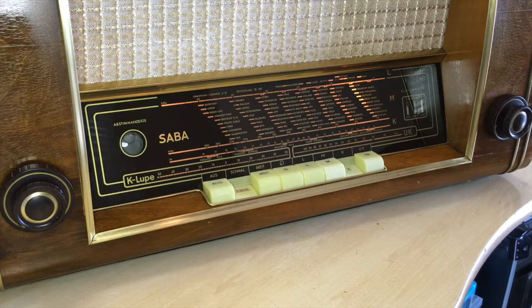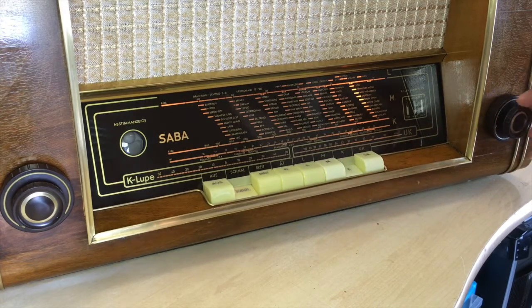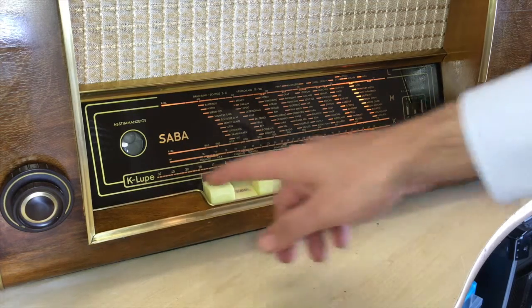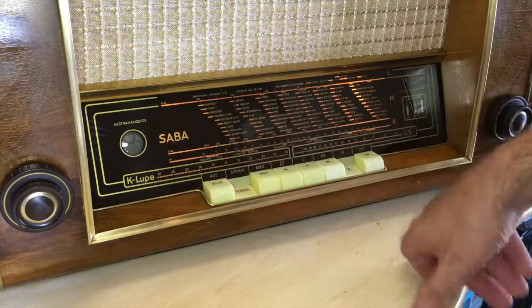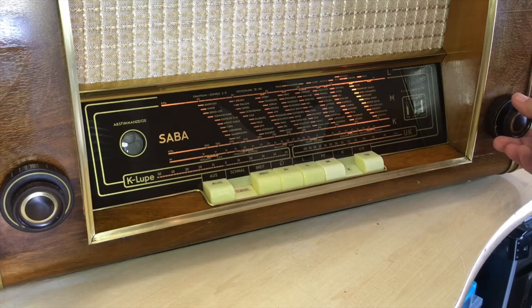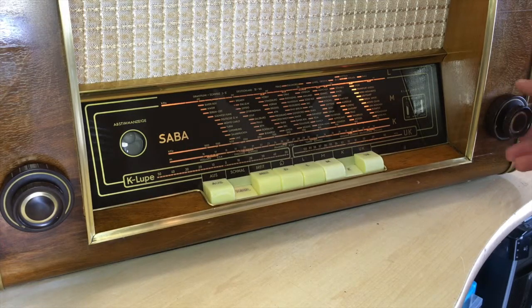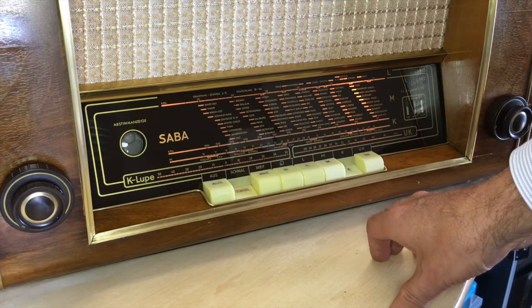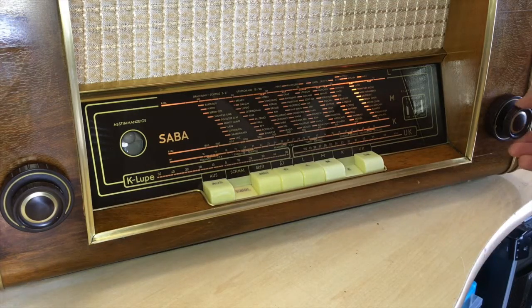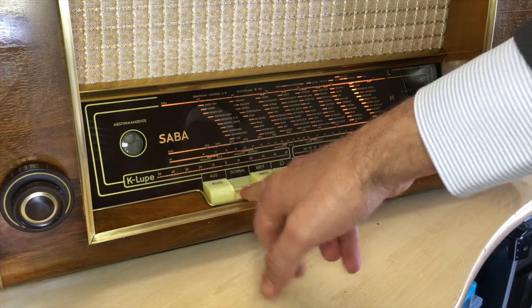This is where the special function of this radio comes in. When on shortwave, this button here — the FM tuner — actually acts as fine tuning for shortwave. It's called the K-loop function. It has a dial from 50 up to zero and all the way up to 50 again, so it's basically just a reference scale. When you leave this on zero, the FM gets tuned out. You tune into a station or region of the dial, and you can then select between stations that are very close to each other using only this function. It works a lot better, obviously, with the narrowband switch activated.